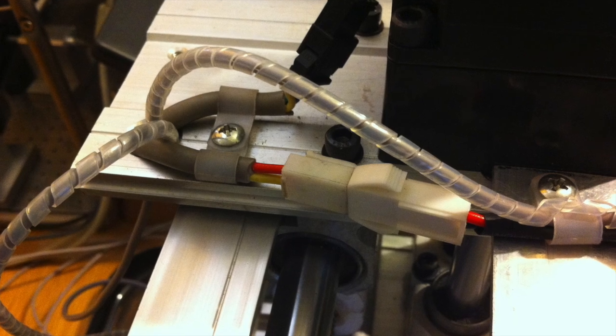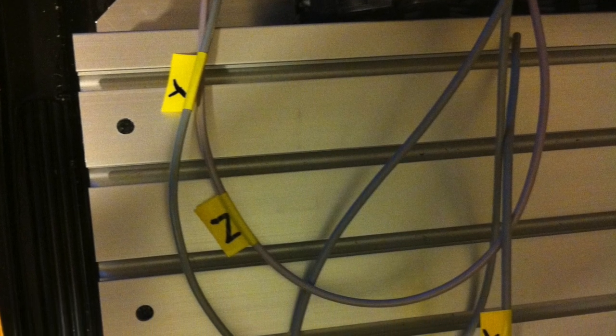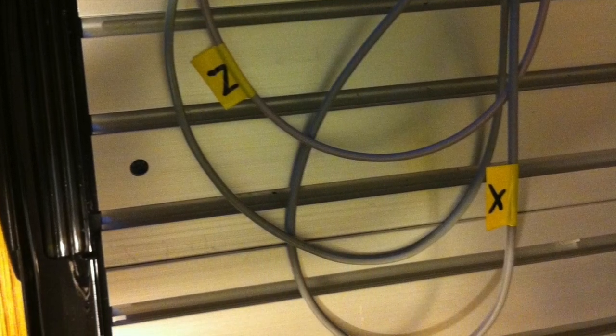I then fed the Z axis cable along the trunking and out at the back of the machine. I immediately labeled each of the cables X, Y, and Z. The problem is I then started needing to cut the cables to length in order to fit into a four pin plug.